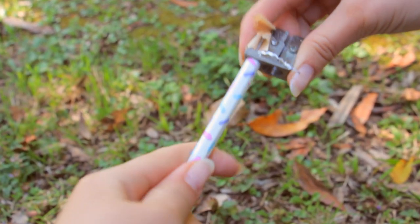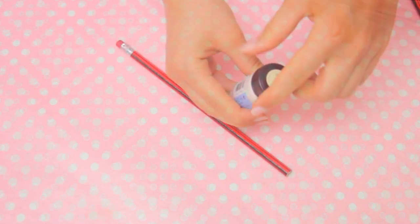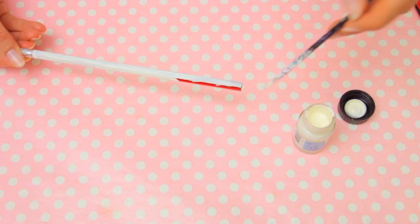Next, let's personalize some pencils. For this you will need some plain pencils and some acrylic paint in your favorite colors. Start painting the pencil with a light color — I'm using ivory, but you can use any light pastel color if you want.